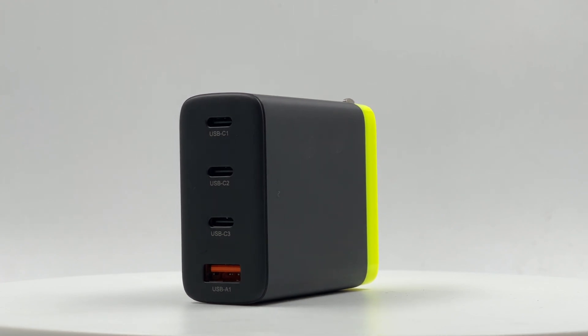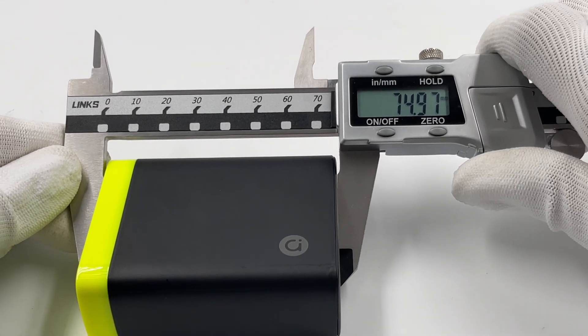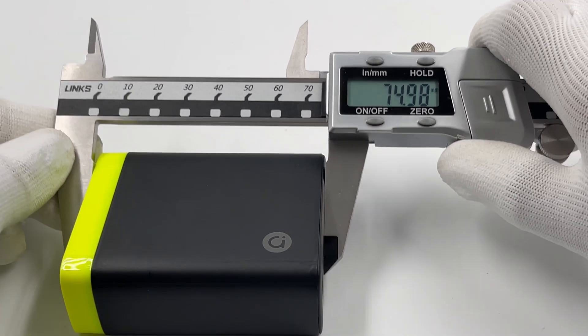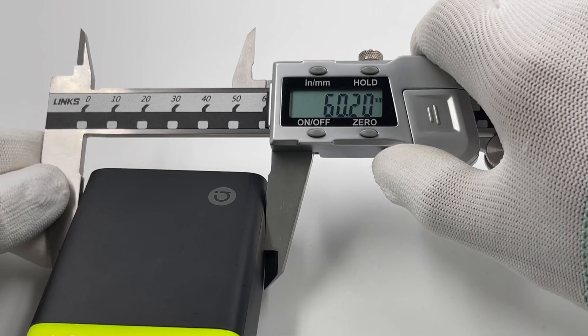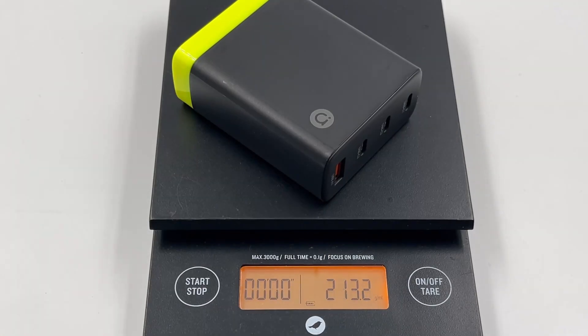It has 3 black USB-C ports and 1 orange USB-A port. The size is about 75 by 60 by 29 millimeters, and the power density is about 0.66 watts per cubic centimeter. The weight is about 213 grams.